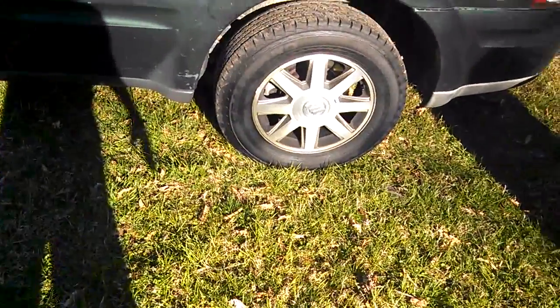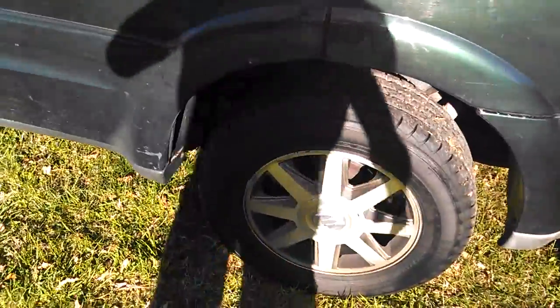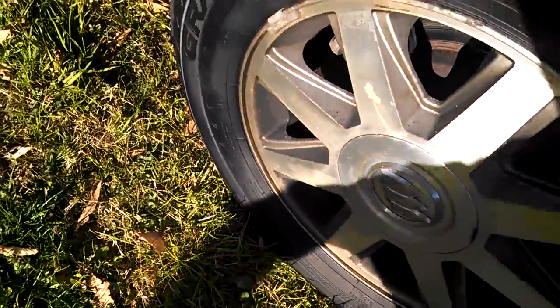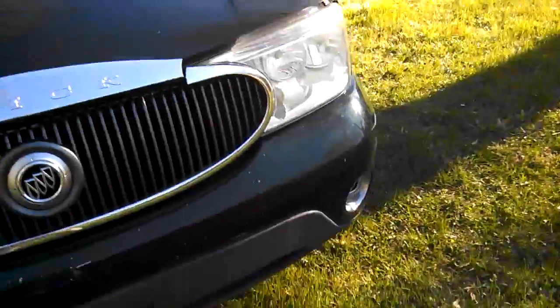The center caps are all there except the front passenger wheel — it is missing a center cap, but over time I'll replace that. Also, the emblems are all there except this front one right here. The back Buick emblems are there. Here's the passenger side — great shape, except there are scratches on that side too, but I'm not too worried about it.